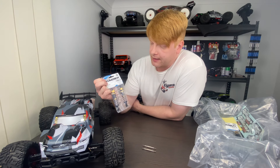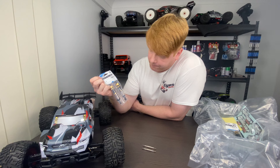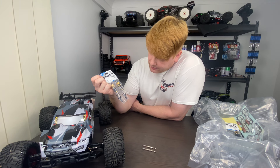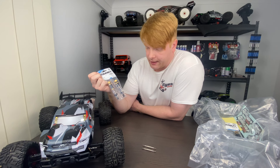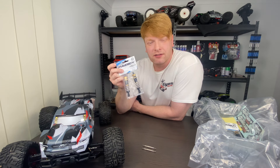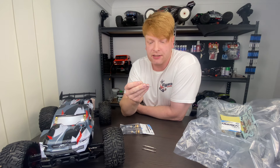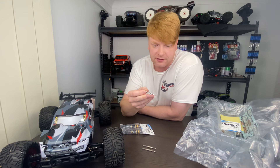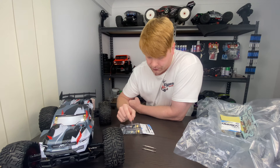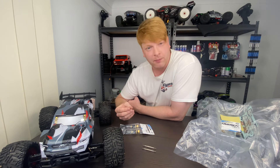Next up we have HD shocks. These are a fully aluminium setup — no plastics. You can buy the HD aluminium shock shafts separately, which is normally the thing that bends or breaks. I decided to go for the full upgrade shocks, but you can also get these part by part.